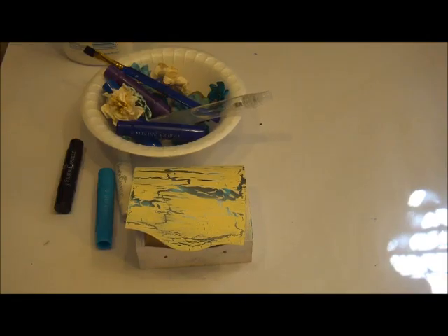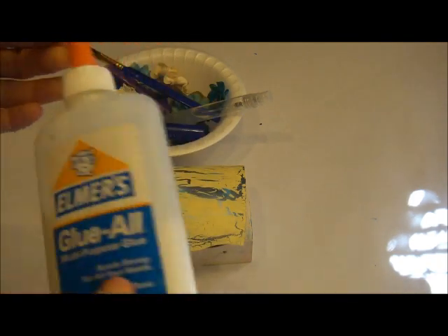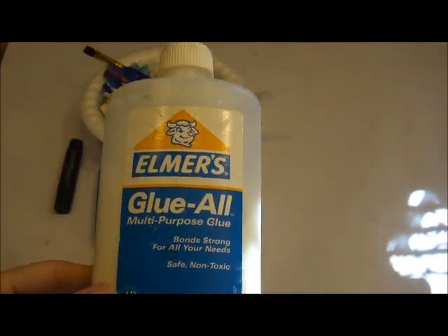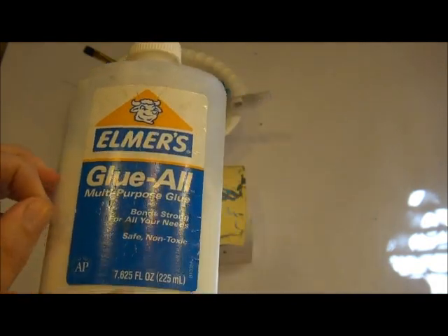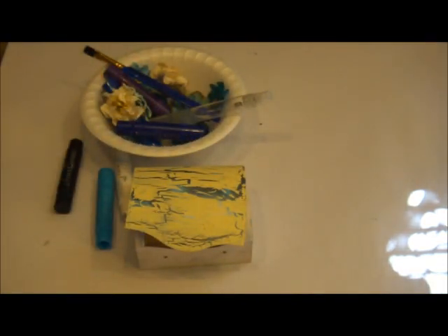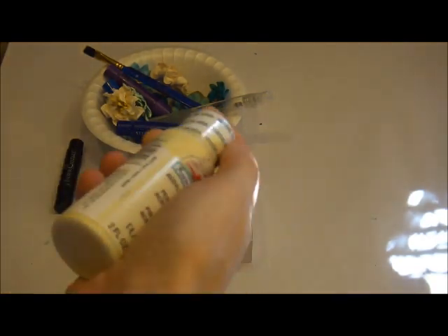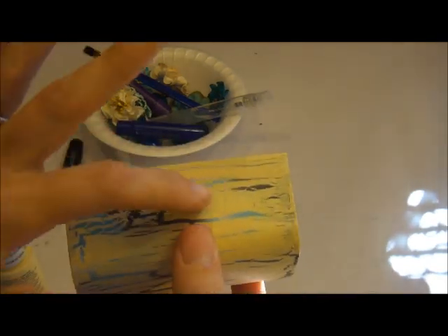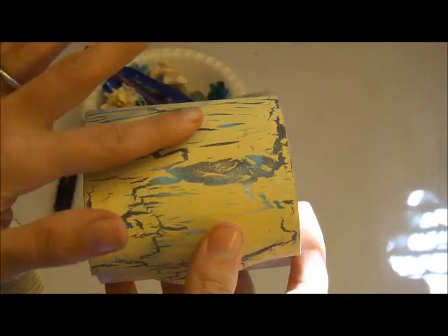Hey everybody, it's Miranda here from the Cerule Deuce Education Design Team, and today I'm going to be working with the November Technique Kit, which is the yummy gelatos, along with all the other goodies that come in the kit. I'm also going to be using a little box from my stash and some Elmer's glue. This is super cheap — you can get this at any store. We're going to do a crackle paint technique using this and your gelatos, and you'll also need one other color of paint for your top coat. We're going to make a really three-toned effect in the background and do the crackle paint on top of it.